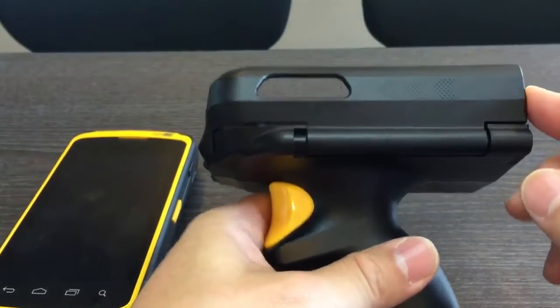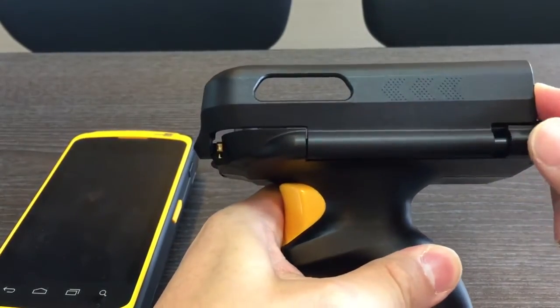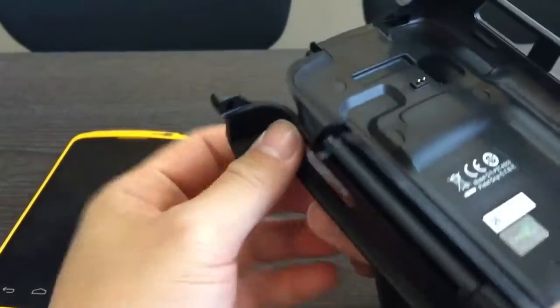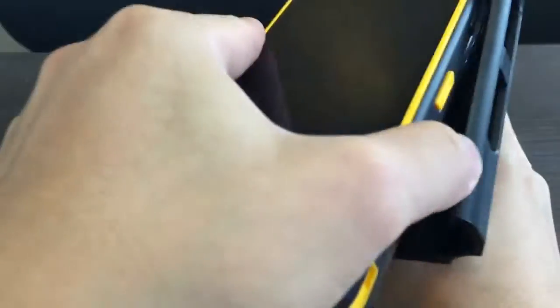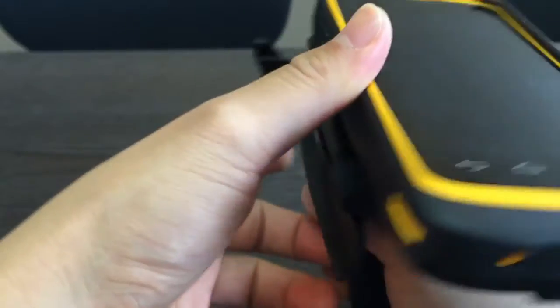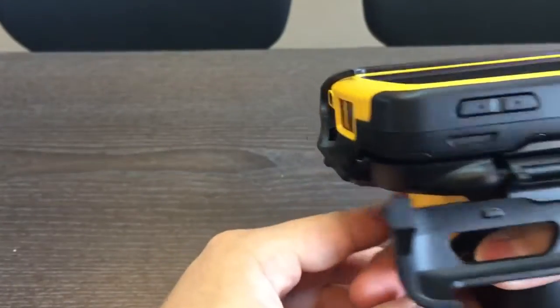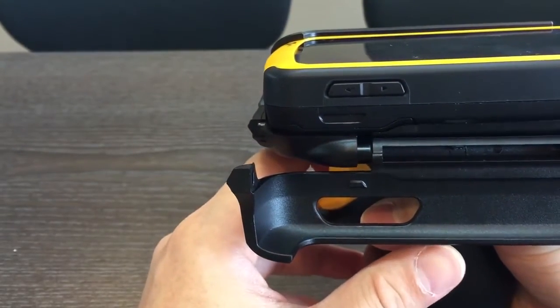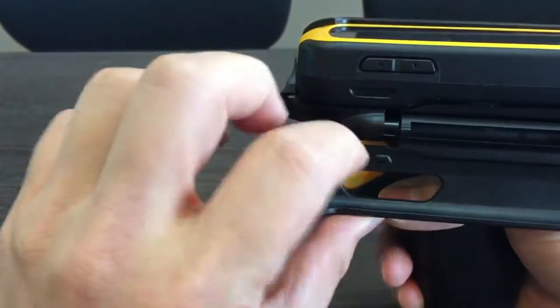Push and pull to open up the side case, then put the ICE 50 in. Make sure the pogo pins are well connected to the touchpad.